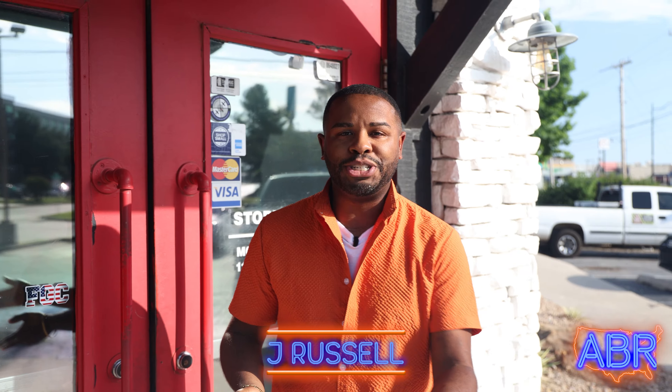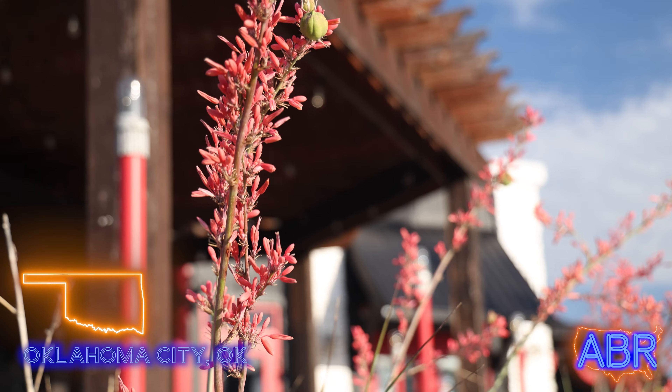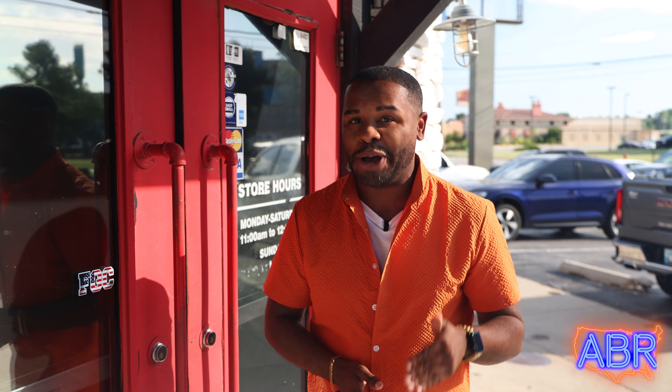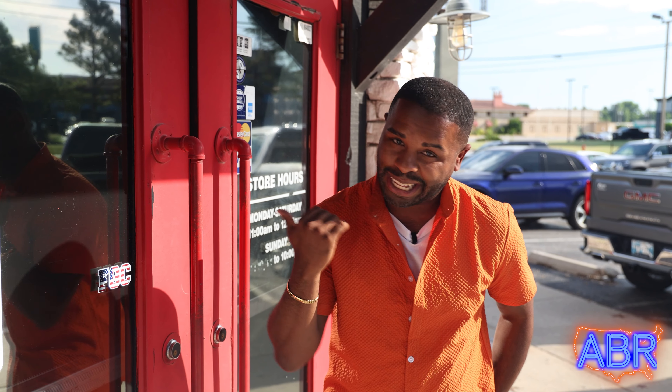Hey, what's up, foodies? I'm Jay Russell, your host for the ABR Roadshow. I'm out here in Oklahoma City, Oklahoma. If you've never been here before, I'm telling you, this place is seriously underrated. From the Marion Botanical Gardens all the way to the downtown area, it is gorgeous out here. But you want to know about the food? How about you come out to The Mug Scratch Kitchen and Tavern. I'm about to go try some food. Let's go, America.